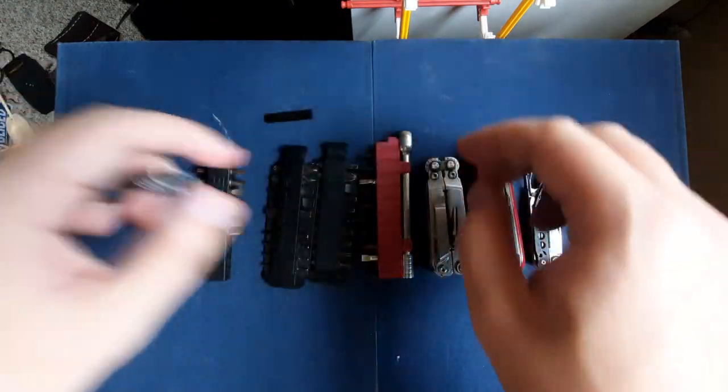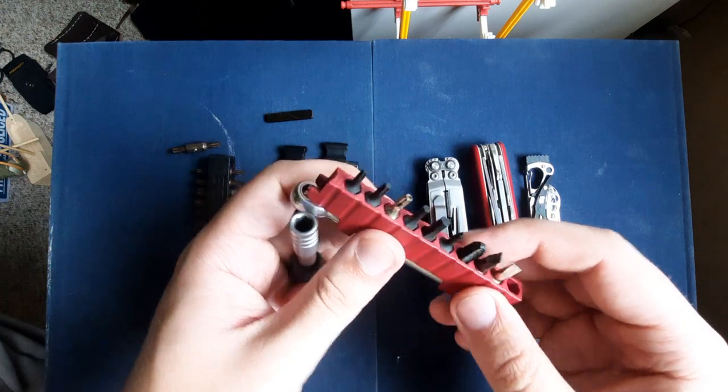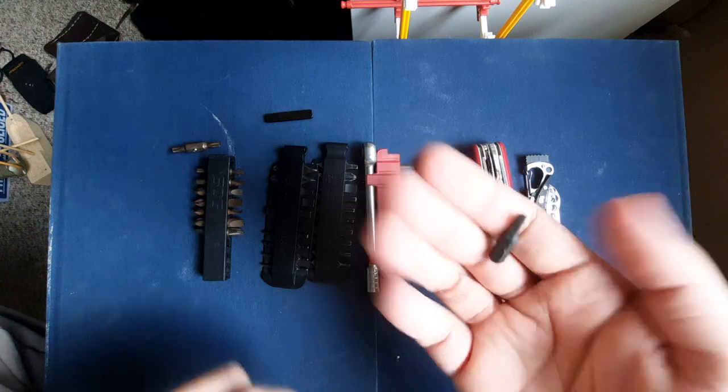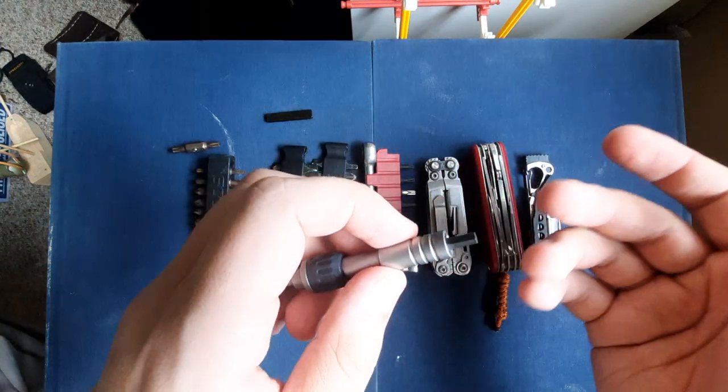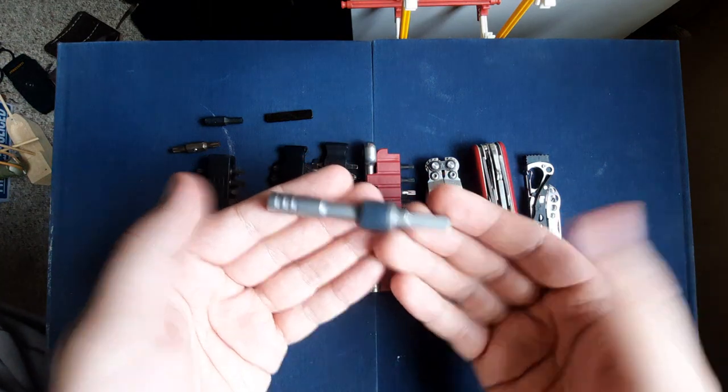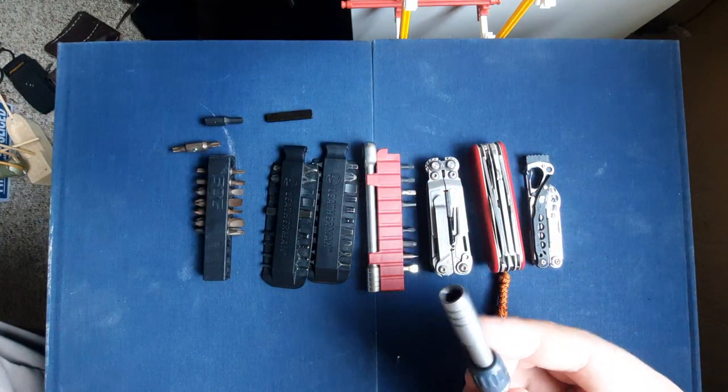Of course the Leatherman bit driver will hold Leatherman bits, but just for posterity we'll put that in there - that holds. And the Victorinox bit kit is basically just your normal quarter-inch bits that you can buy anywhere. It goes in and works, so if you've got something that can take this, it can take pretty much any other bits you come across.